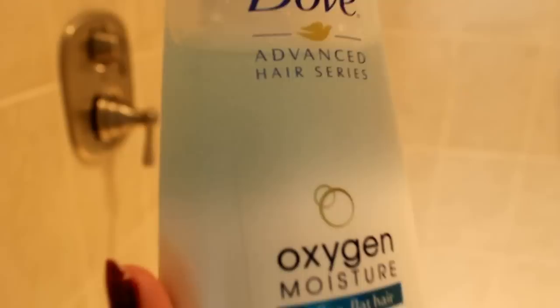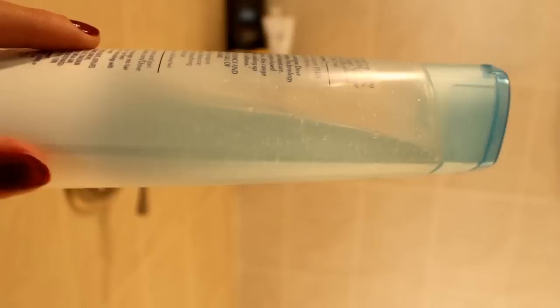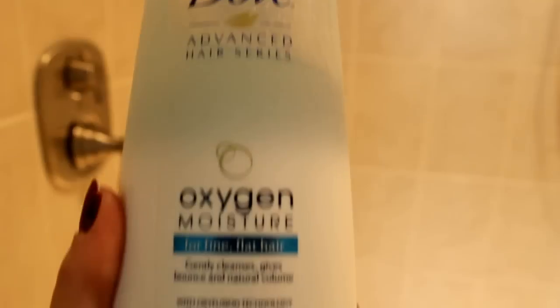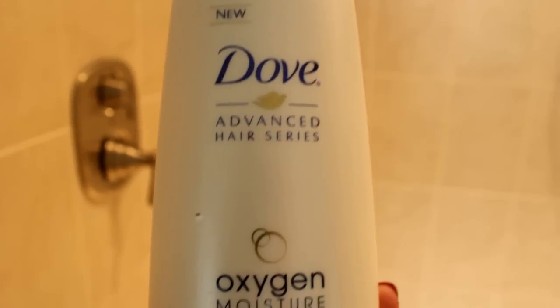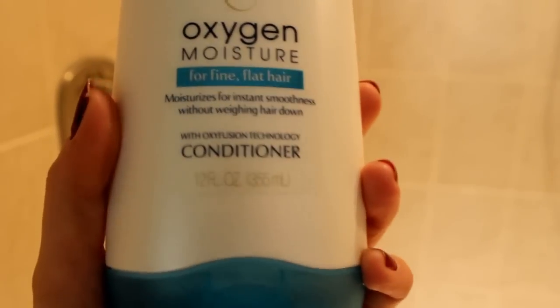This shampoo does awesome things for my hair. The shampoo and conditioner uses oxy fusion technology, so it's going to moisturize your hair while also cleansing it, giving it bounce and volume. Then I use the Dove Oxygen Moisture conditioner, which is really nice and lightweight.